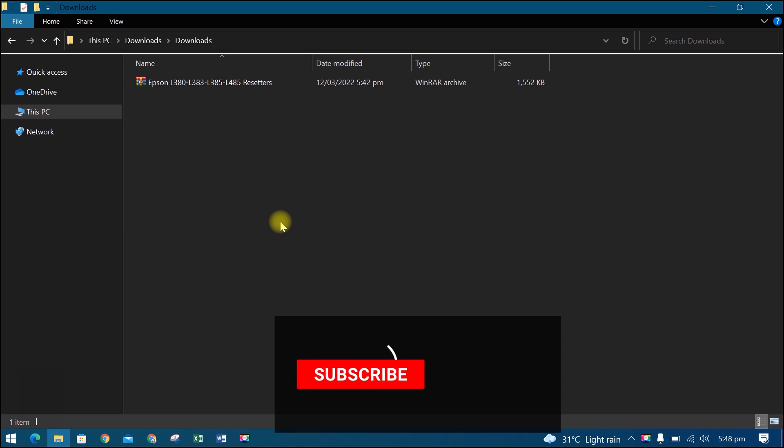Before we start, please subscribe to our channel and press the bell icon to get new video updates.